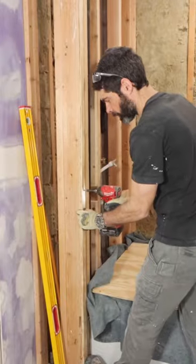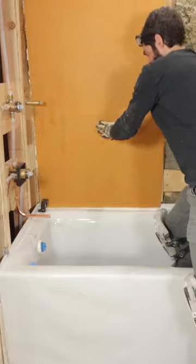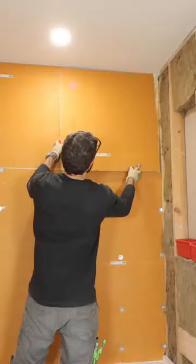The first step to waterproofing this tub surround was to have furring strips. That's going to allow me to drop my KERDI board down over this tub flange and embed the board into KERDIFIX.